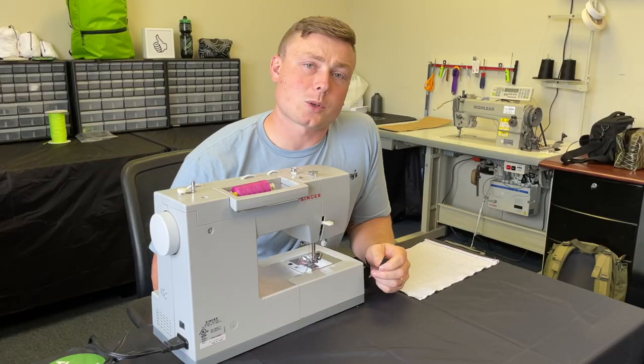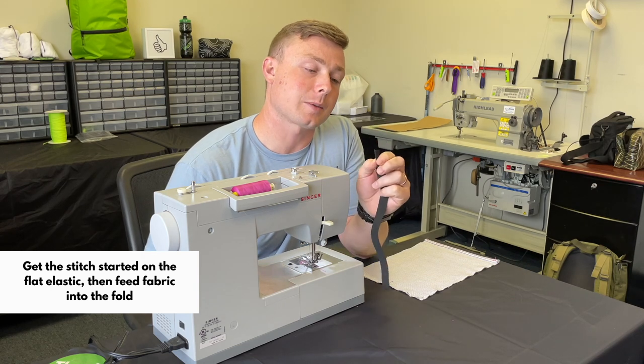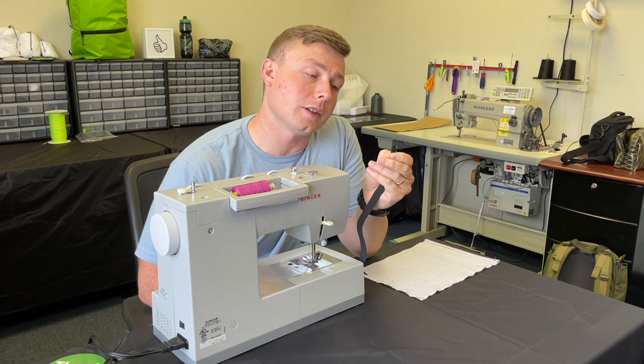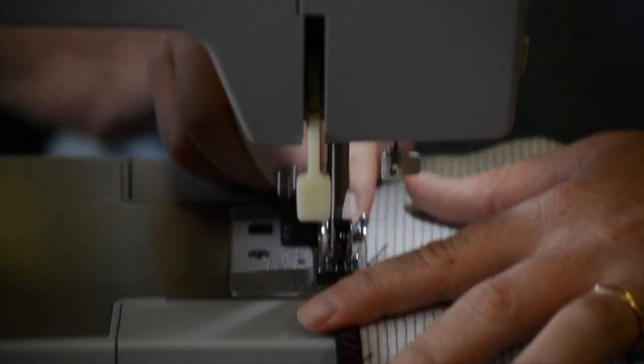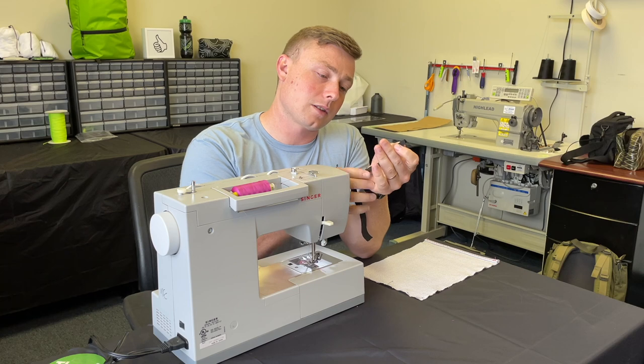A little pro tip: what I typically do is take my flat elastic binding, fold it in half, and start my zigzag stitch on the first inch or so of that elastic. Then I feed my fabric into that crease and continue to sew my zigzag stitch along the elastic.